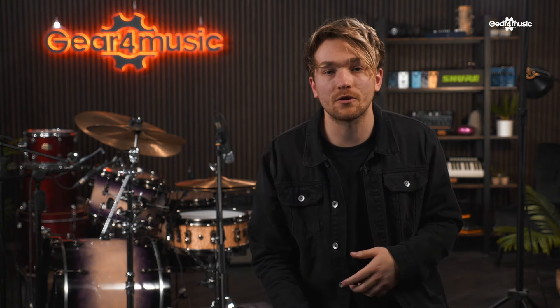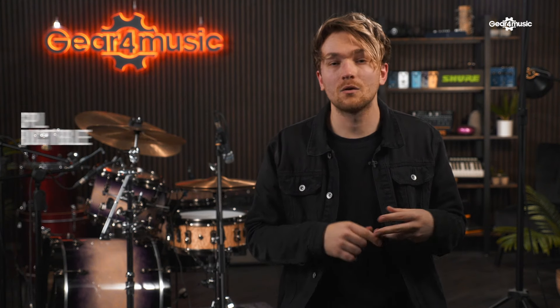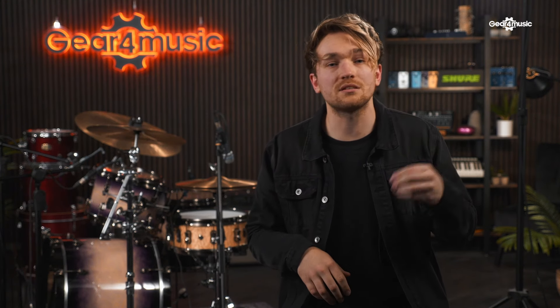So what are Shure Beta microphones? Basically, they are super powered microphones when compared to other microphones like the Shure SM series. They can offer higher output, extended frequency response, and are optimized to handle high sound pressure levels for long periods of time, as well as being incredibly robust.